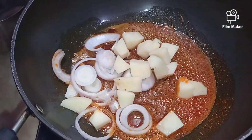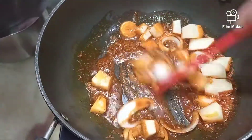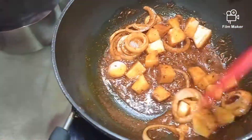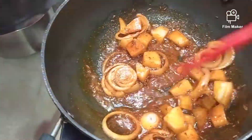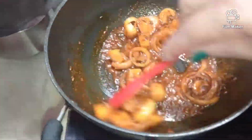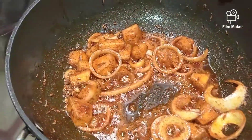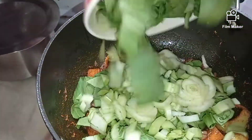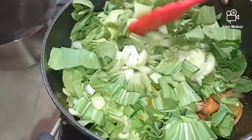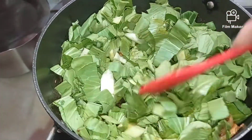We're going to mix the potato really well with all our spices so that it gets coated well and becomes a little crunchy before we add the bok choy. I'm keeping my flame between medium and low at this stage. The potatoes have got nicely coated with the spices, so now goes in our bok choy.